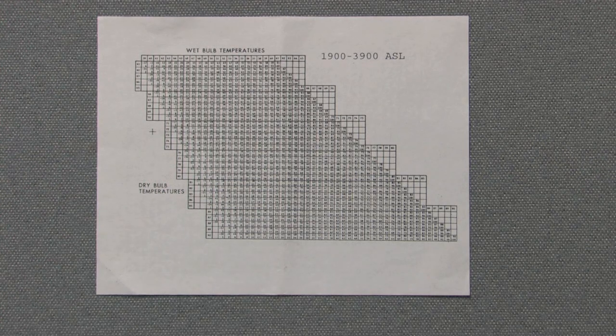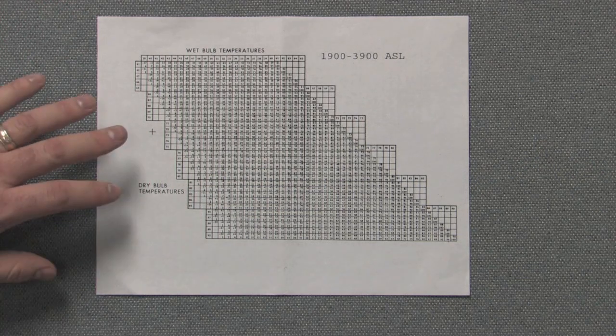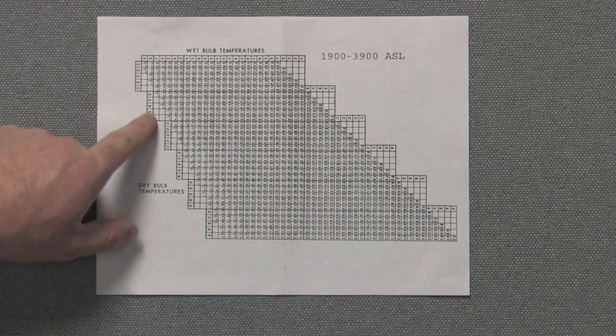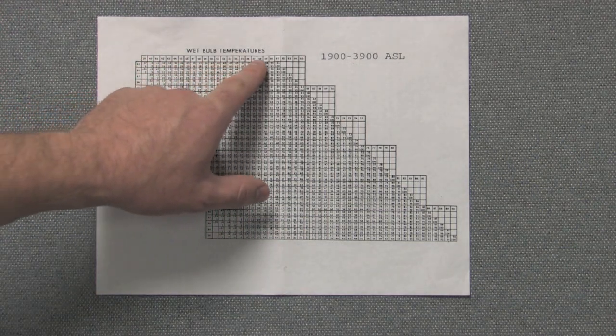Now that we've written down both our dry bulb and wet bulb temperatures on our datasheet, we can use those numbers in combination with this chart to find out the relative humidity in the air. Over here on the left-hand column of our chart are the dry bulb temperatures, and along the top row you'll find the wet bulb temperatures.